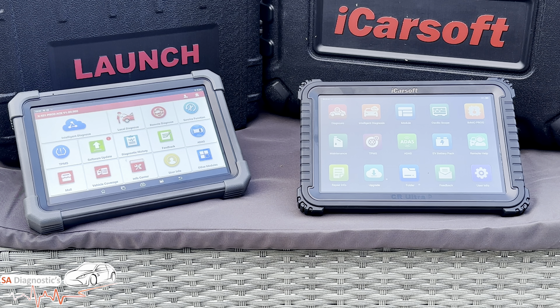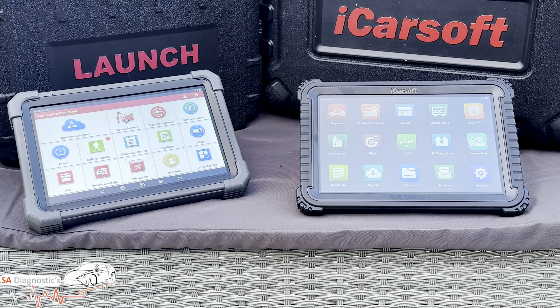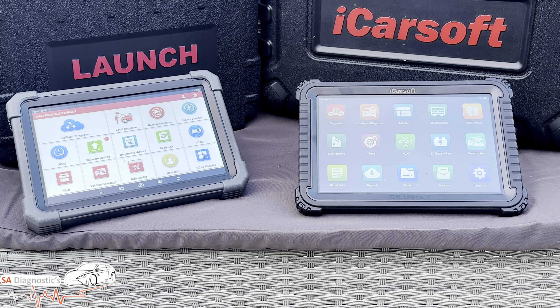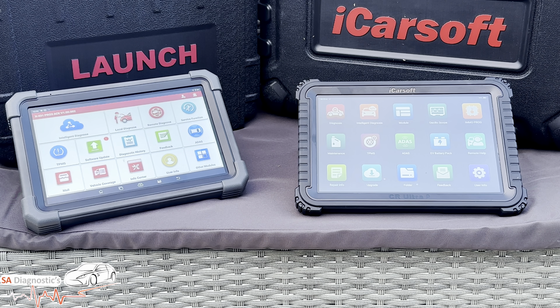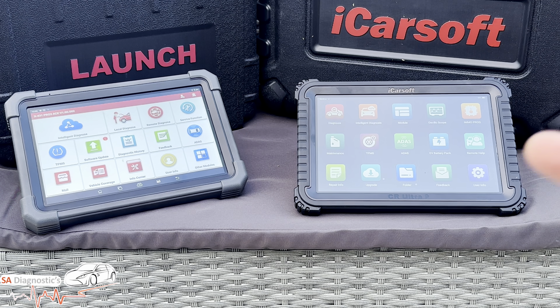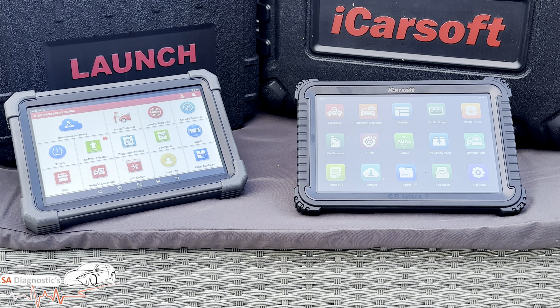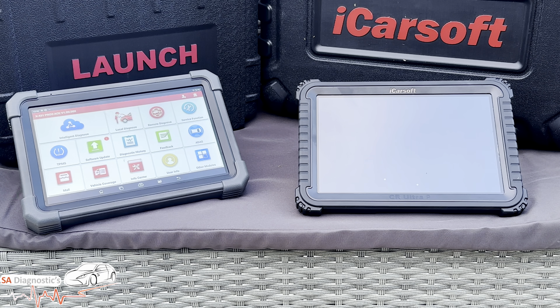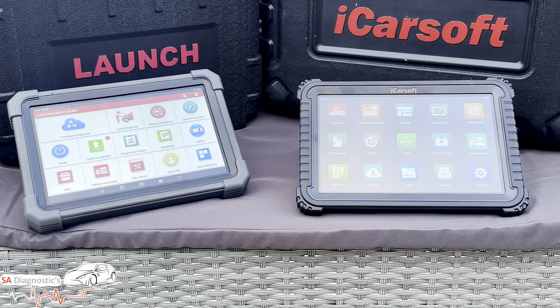Final verdict: the iCarSoft CR Ultra P is a powerhouse — big battery, advanced VCI, battery tester, and three years of updates. It's great for all-round workshop use and especially for mobile mechanics. The battery life is number one for mobile use — you don't want to come home every night to recharge. When you're doing a DPF regen or coding injectors, you could be out for an hour or two, and having to recharge is really annoying.